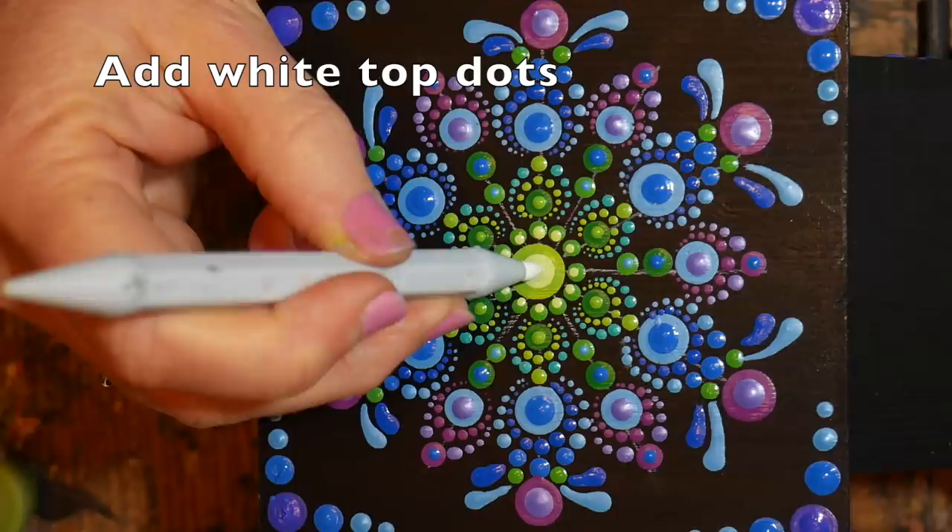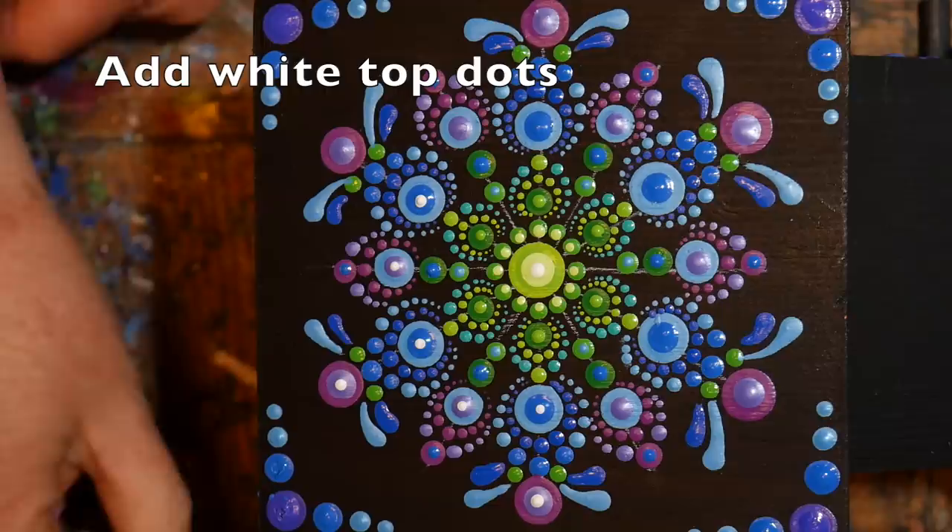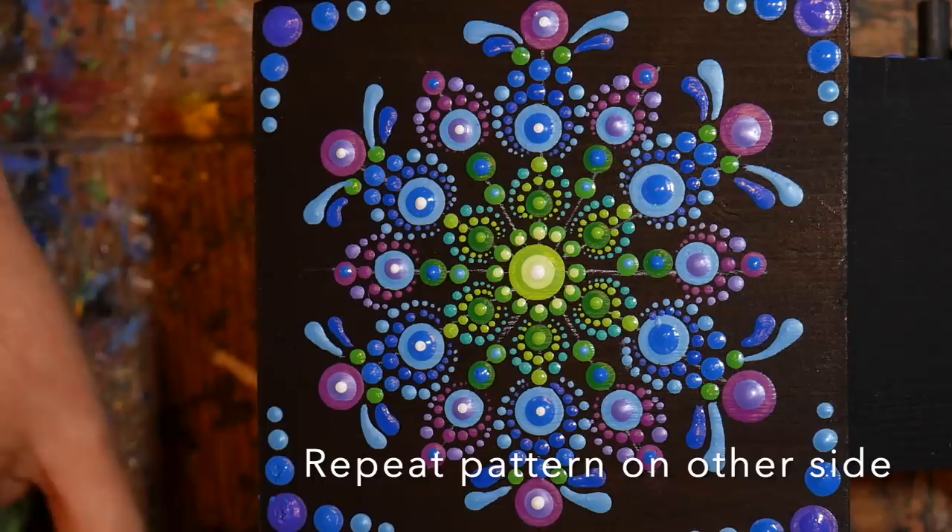Now that the inside of the mandala has dried, I'm adding my final white top dots. This is just to brighten up the mandala and give it a nice sparkle and glow — you could also add crystals if you wanted to.